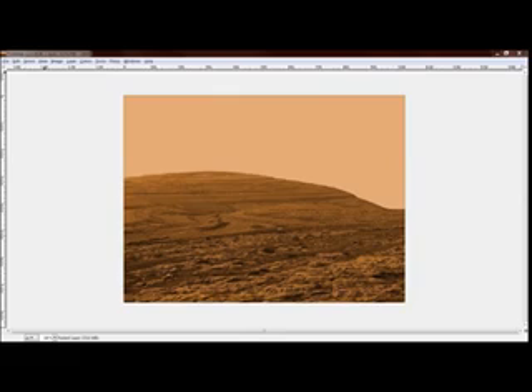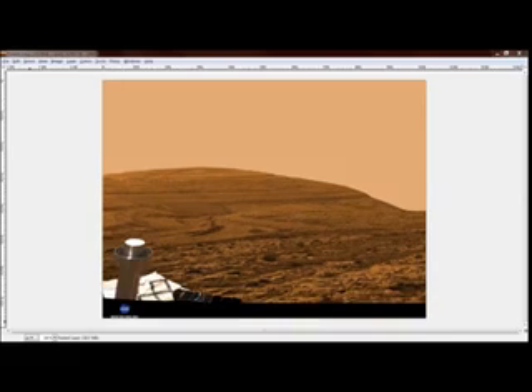And then we just need to add our final touch. Once you throw our little rover on there, those idiots won't know any better. See what you can accomplish with just five minutes of work. But I'm warning you, you all need to stop putting the green in your photographs because people are finding out.